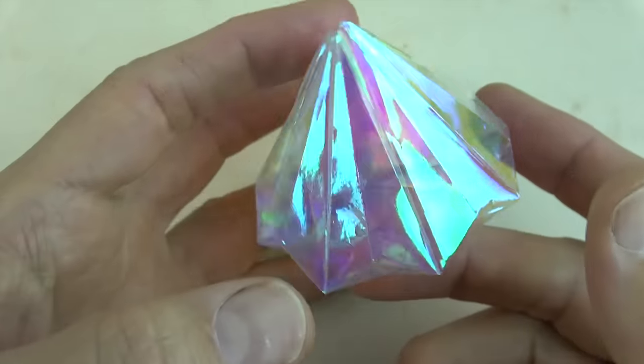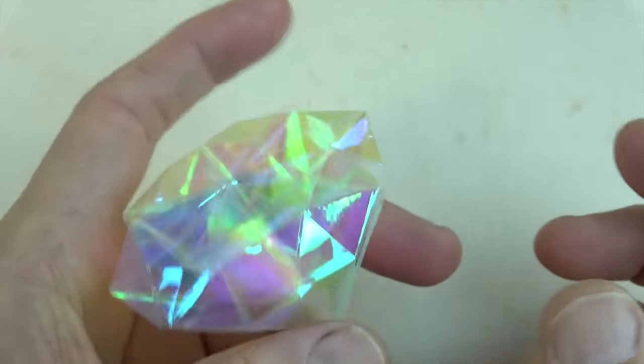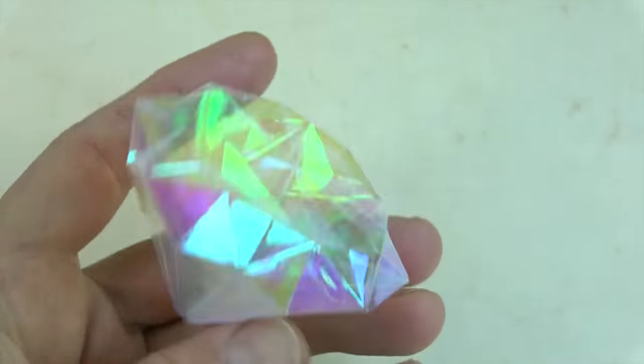Here I managed to fold it out of a pearly plastic paper. It was really difficult but it looks pretty cool. All right, bye guys!